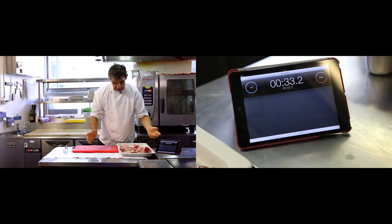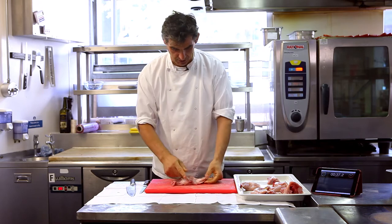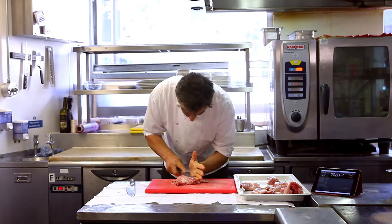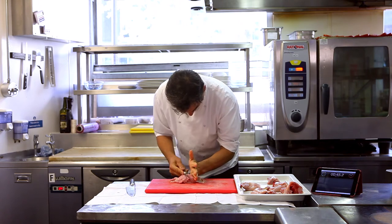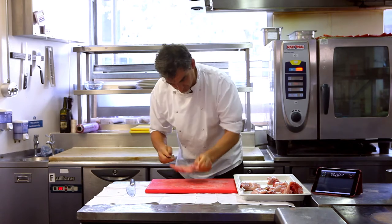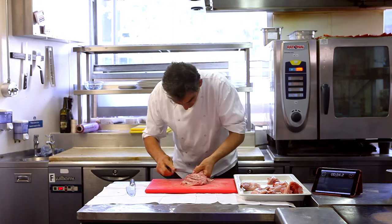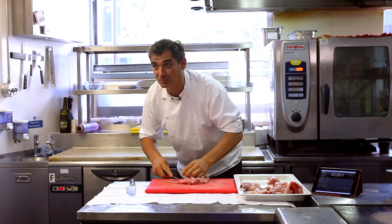Then we have the older part of the rabbit. Here we have the saddle, which is full of bones — little tricky bones. So I'm going to cut them and take them out. It's quite complicated, the saddle, because you have all these little bones and it looks a bit like the back of a dragon. So imagine the back of a dragon and just go around the bones.